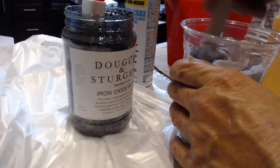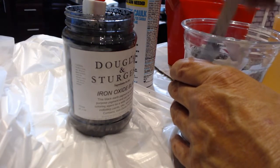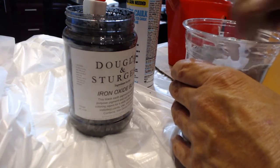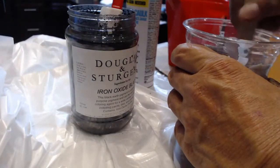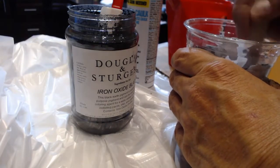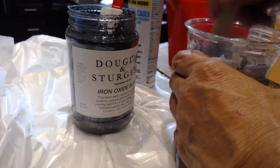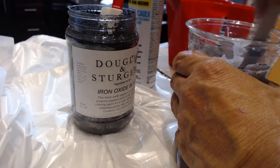I've also used liquid pigments for casting in the past and that works really well too. I just wanted to use this stuff up since we have tons of it. It doesn't have to be dark black — we just want to make sure it's not stark white if it gets chipped, so it won't stand out.